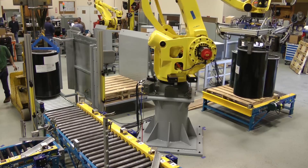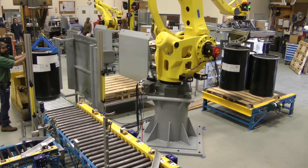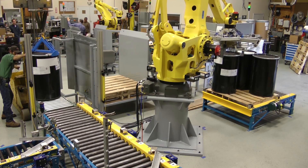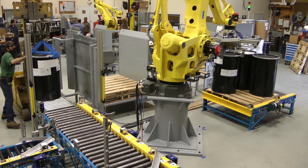The FANUC robot then picks up the drum and moves it over to the pallet. Before placing it down, the head turns and orients the drum so the label is always facing out.